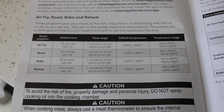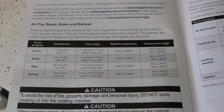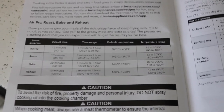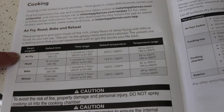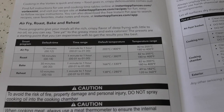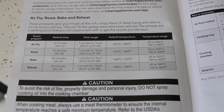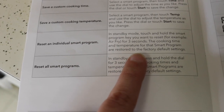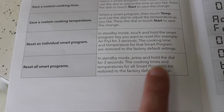One more thing about the cooking programs: they have a default time and temperature, but those only apply the first time you use it. After that, it remembers what you chose last time. So you can use air fry and roast as essentially two separate memory slots — for example, air fry for potatoes and roast for bacon, and it will remember the time and temperature for each. You can also reset a smart program to factory settings by holding the button for three seconds, or reset all smart programs by pressing and holding the dial for three seconds.